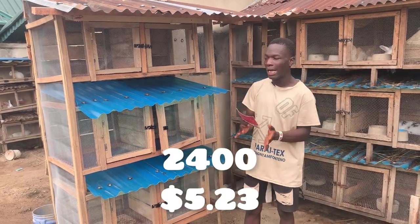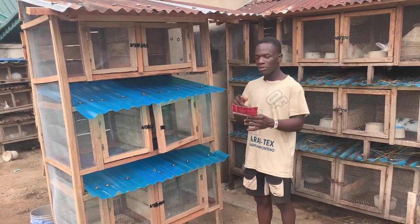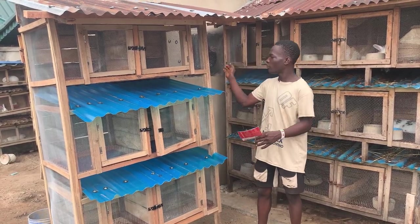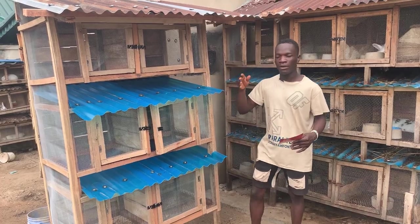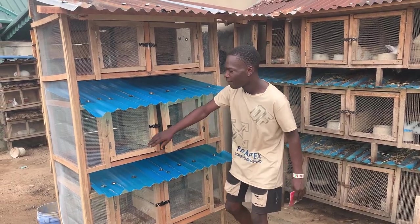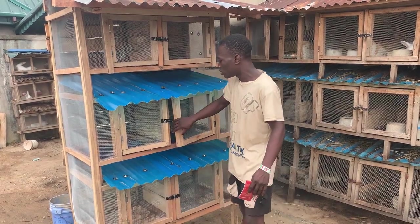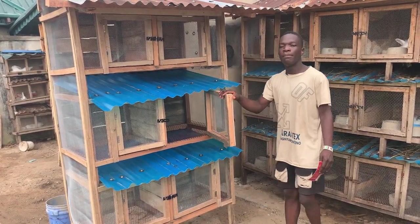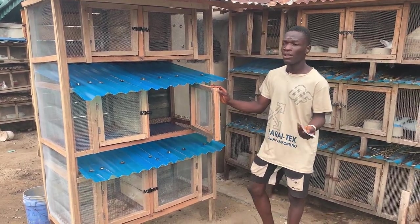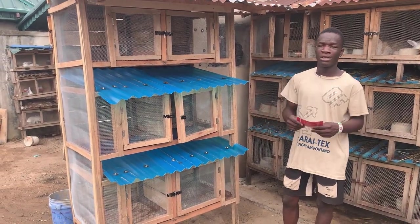So far we have: 12,000 for the floor mesh, 6,000 for the plastic zinc, 6,300 for the 2x3 wood, and 2,400 for the 2x2 wood. We also bought light wire mesh for the sides and doors — the lighter mesh you can see on the sides. We got half a roll of that for 3,250 naira; a full roll costs about 7,500 naira.